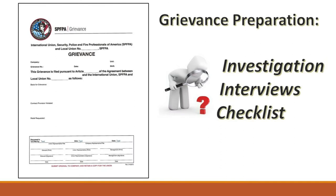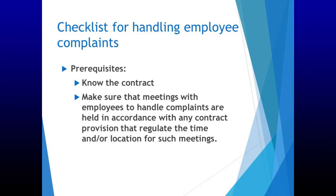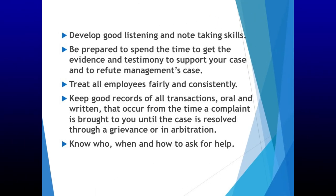Now let's discuss grievance preparation: investigation, interviews, and using a steward checklist to ensure you are ready for the grievance step meetings. Checklist for handling employee complaints — prerequisites: know the contract; make sure meetings with employees to handle complaints are held in accordance with any contract provision that regulates the time and/or location for such meetings; develop good listening and note-taking skills; be prepared to spend the time to get the evidence and testimony to support your case and to refute management's case; treat all employees fairly and consistently; keep good records of all transactions, oral and written, from the time a complaint is brought to you until the case is resolved through a grievance or in arbitration; know who, when, and how to ask for help.